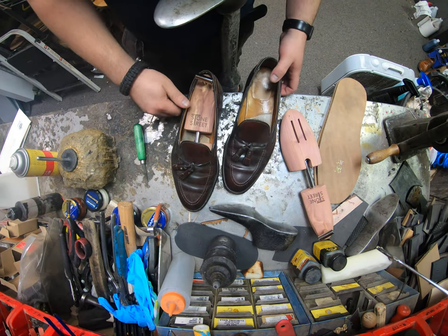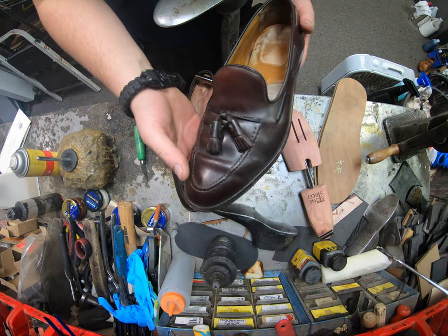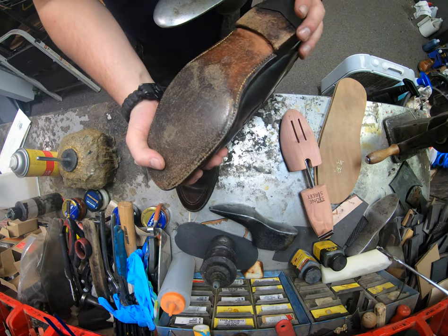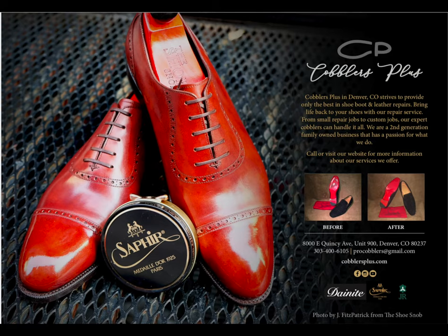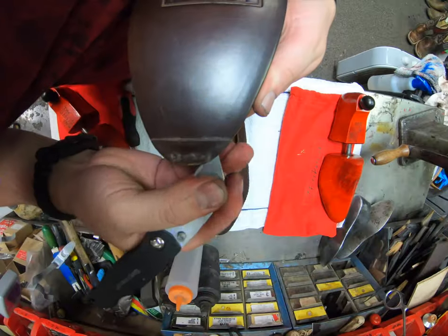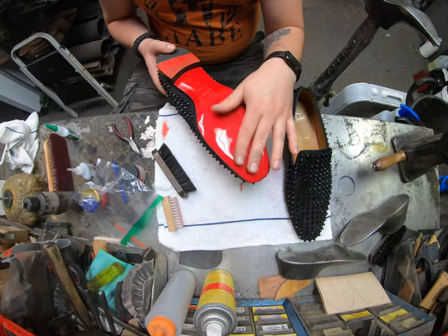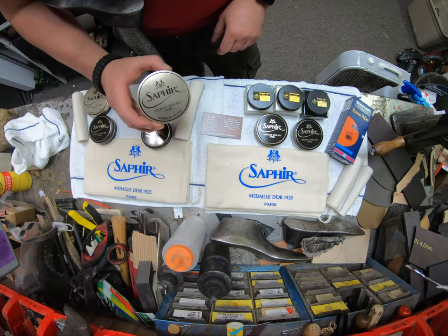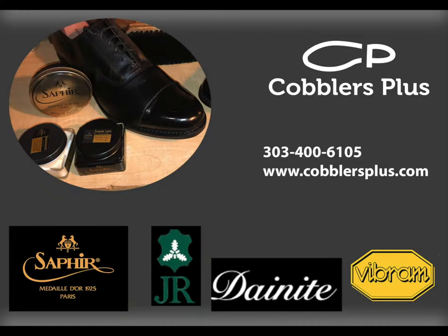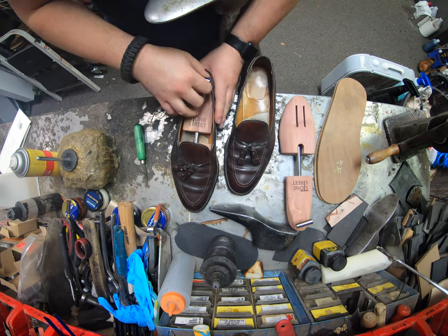Hey everyone, this is Alan over at Cobblers Plus. Today we're gonna be working on a pair of Alden shoes, refurbishing them. I'm Alan Turshkov — join us today and enter our world of a cobbler to see the craftsmanship it takes to rebuild and restore footwear and other leather goods, as well as recommendations from our industry.